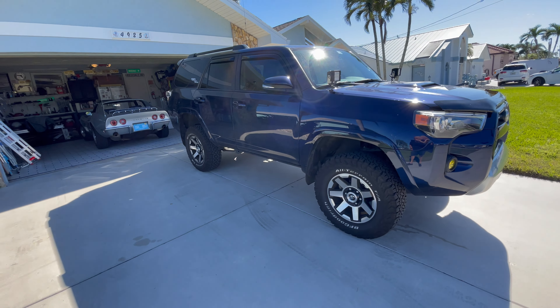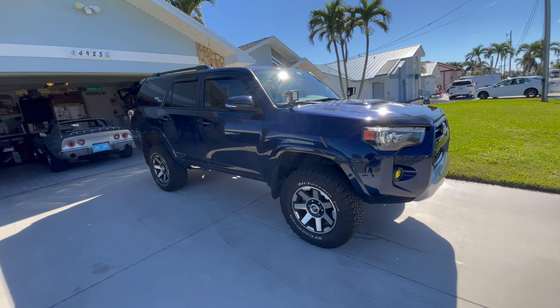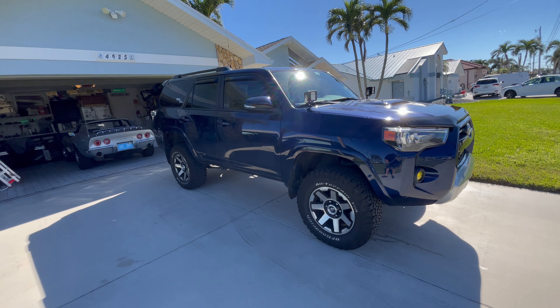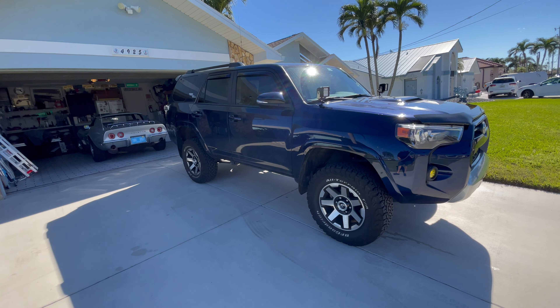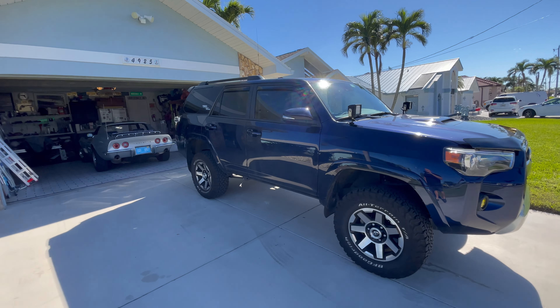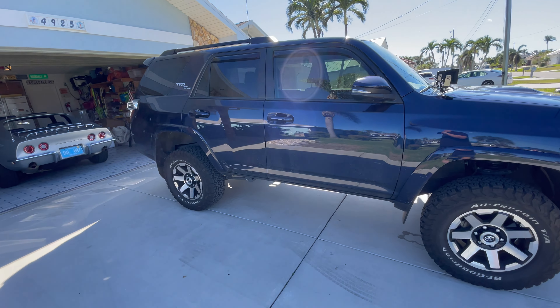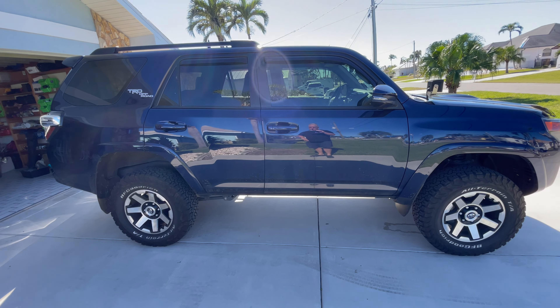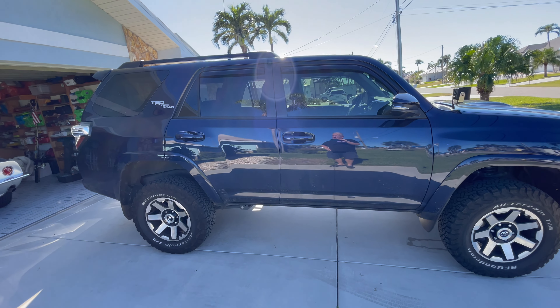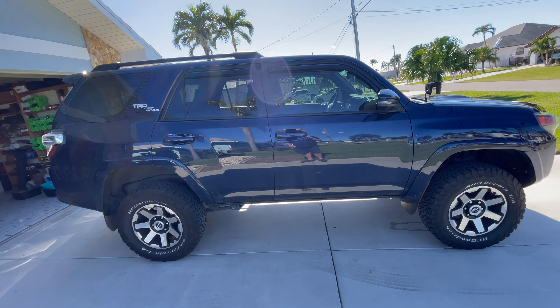I am satisfied with the lift. Out the door it was $1,100 installed, and that was with alignment. I know people will say I could have got shocks and a different lift for that kind of money, and they're probably right. The problem is warranty. Warranty is big on a 2021. I'm getting close to my three-year 36,000, but I still have a five-year 60,000 powertrain, and I don't want to mess with that.